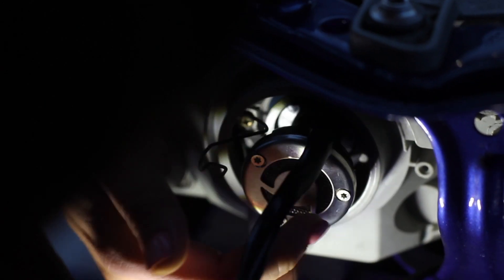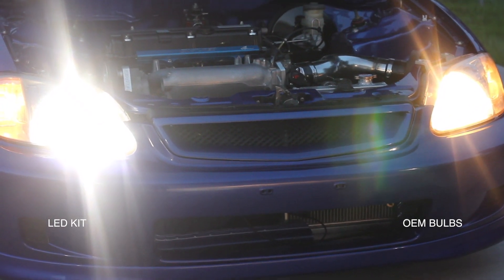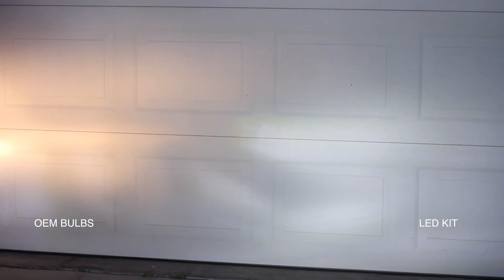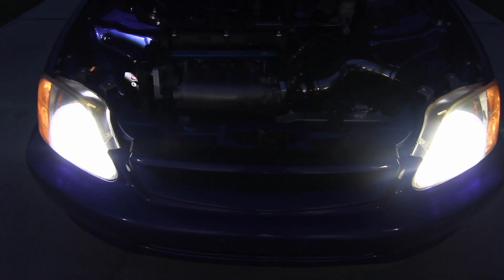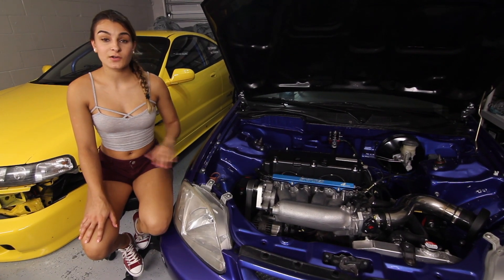That comes right out. Once you have the bulb in, the last step will be just to plug it in. And there we go — five minutes.